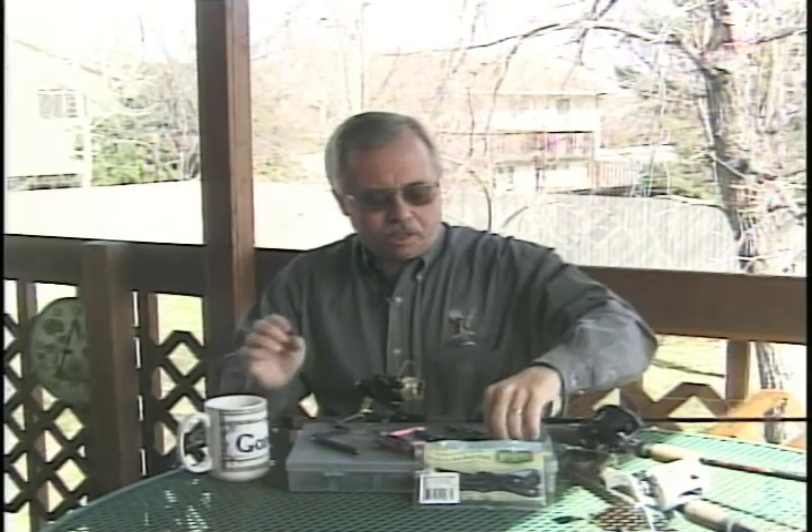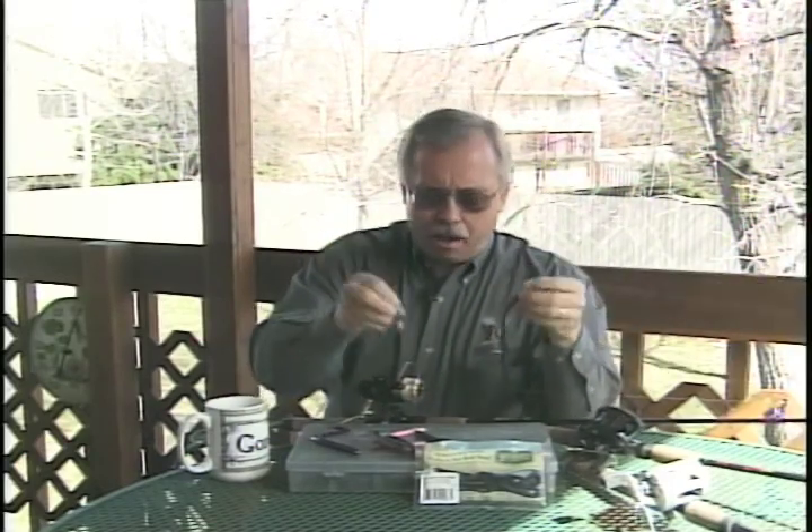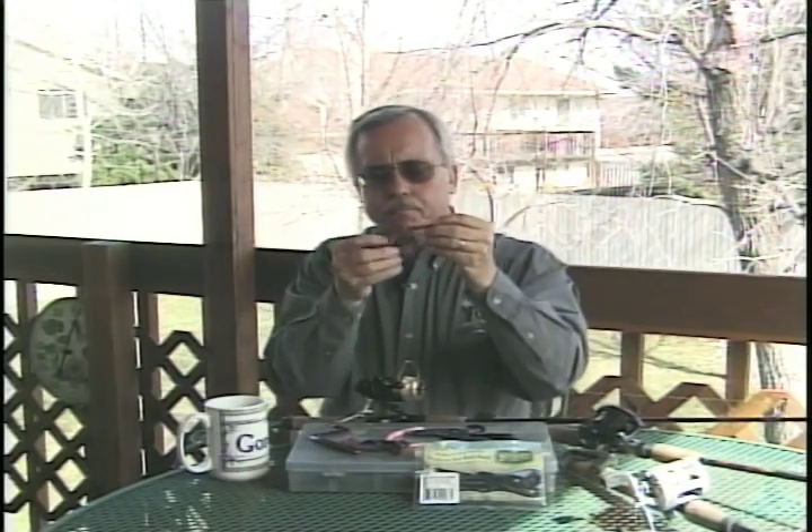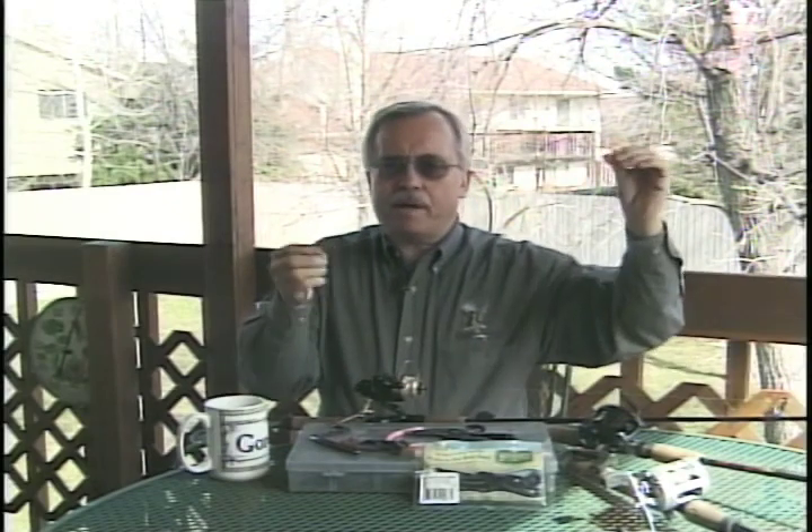Up until now, you've seen us throwing big dark plastic worms — six and seven inch — Texas rigged with a sliding sinker. But there are times when you need to downsize and make things a little more natural. Maybe you just need what we call a finesse worm — still a plastic worm, still rigging the hook the same way through the tip and burying it in there. But now we're using a little four-inch finesse worm, not much action to it, real natural color. I've got just a split shot about a foot and a half ahead of it — a great way to present it at urban lakes like Quincy Reservoir in Denver, where fish have been pressured and you need a more subtle presentation.